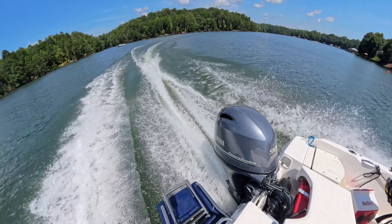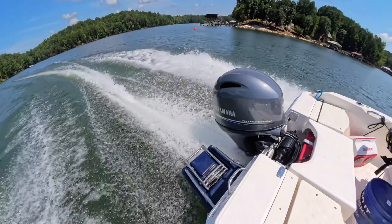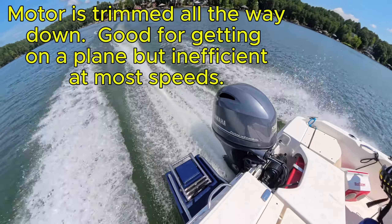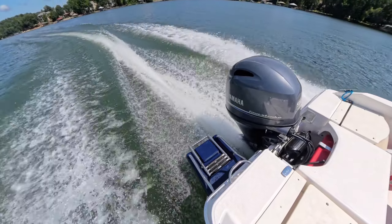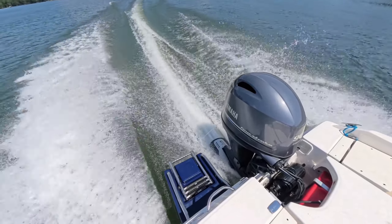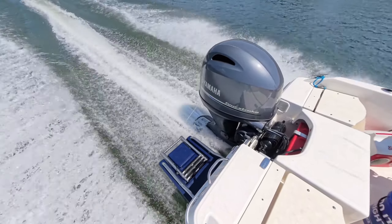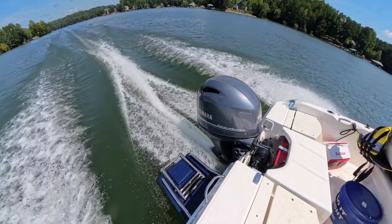Right here I have the motor trimmed all the way down. At this point you get up on a plane pretty fast, but you're creating a lot of extra drag at the bottom of the motor, and your bow is being forced down into the water creating additional drag. Once I get going, I start to trim up and you'll see my SE Sport Hydrofoil kind of come to the surface of the water. This also lifts the bow up a little, giving you minimum drag at the bow and minimum drag on the lower unit of the engine. In summary: keep your engine trimmed all the way in when coming up on a plane, then slowly trim it up if water conditions allow, for the most efficient way to run your boat.